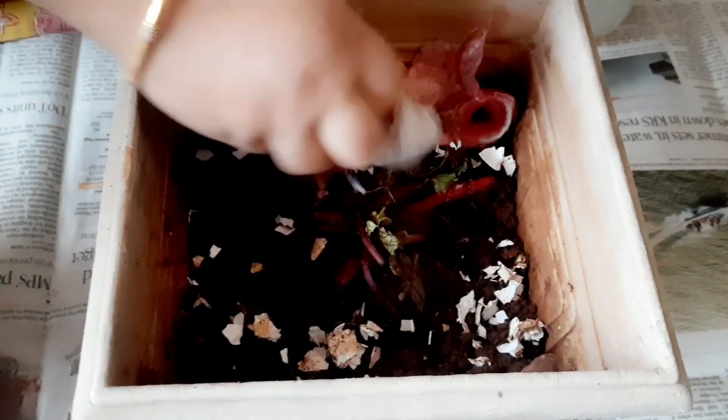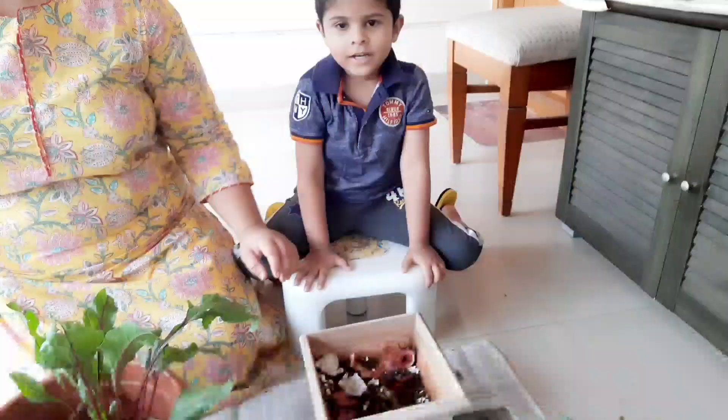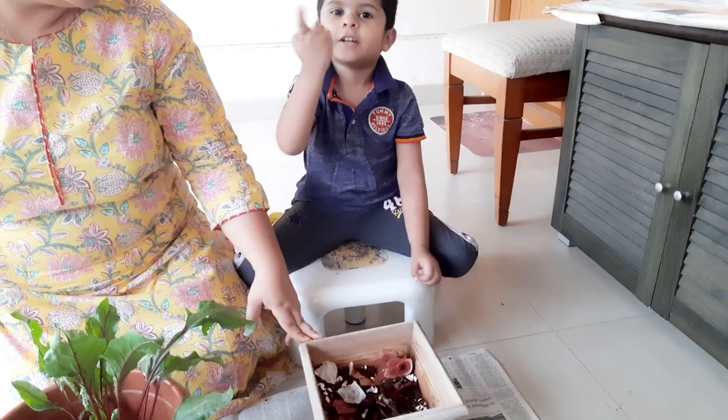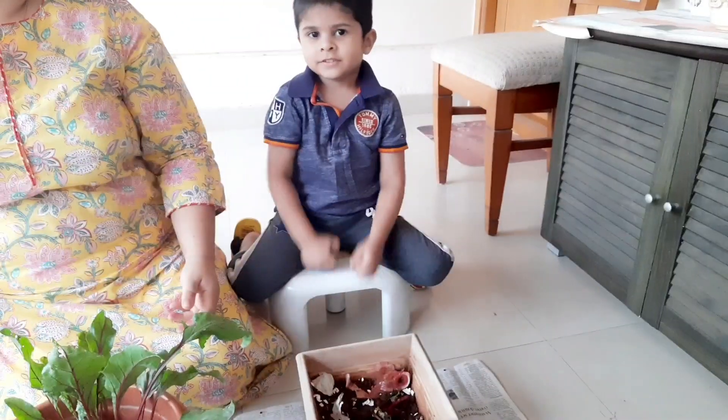What is this? Onion peel. I will cook it for a few minutes. We will put it in the oven. Everyone will put it on the side of the oven.